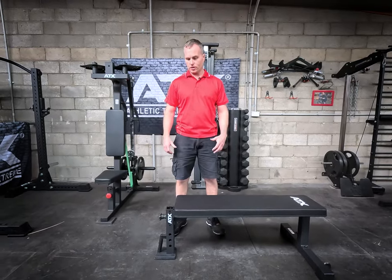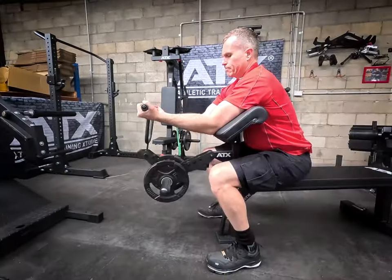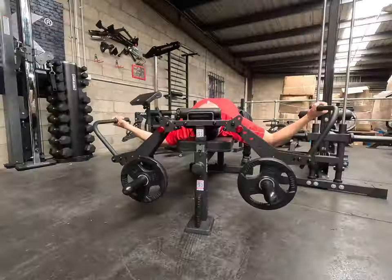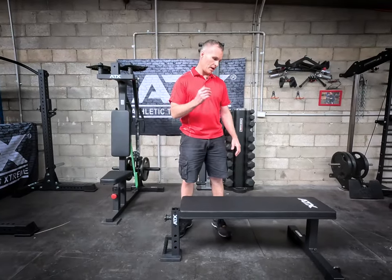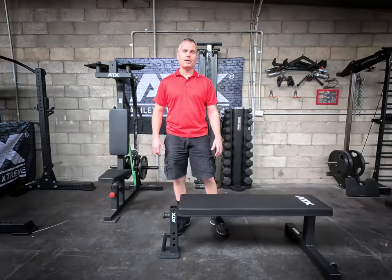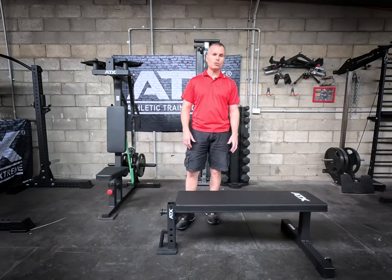Is there a flat bench that you can do leg extensions, leg curls, preacher curls, peck flies? Not that I'm aware of, but the new ATX FBX620 bench offers all this and more.